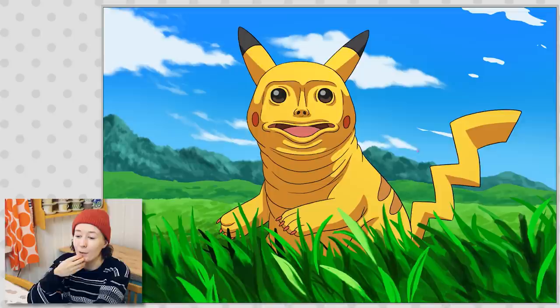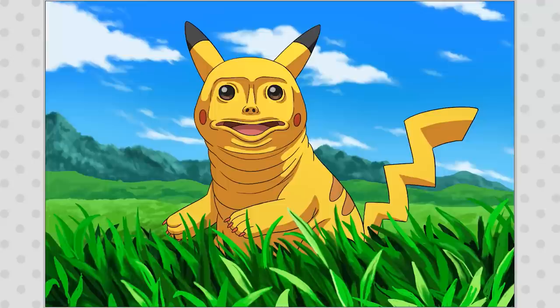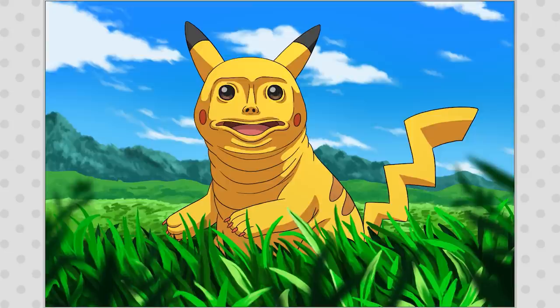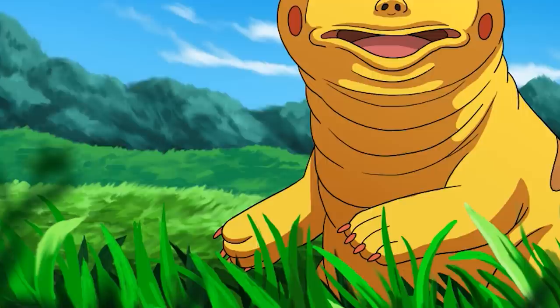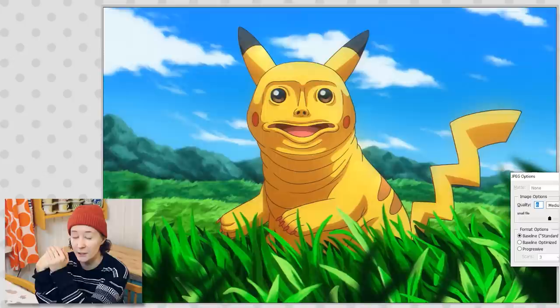Even though I generally don't enjoy drawing backgrounds, outdoor backgrounds are okay — I can work with that. But indoor backgrounds? God, I hate them. I added some glow, some blur, some noise — which is the grainy effect. Voila, it's done. Wow, the new Pokémon anime is looking great!